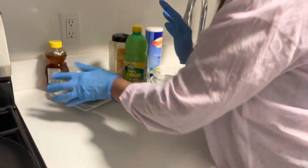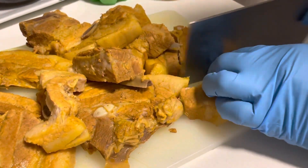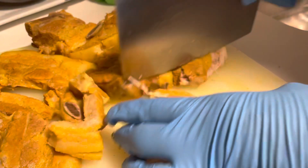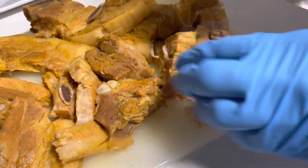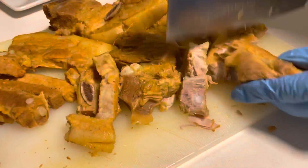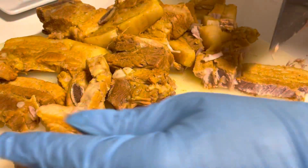Cut the pork into bite-size pieces — it's smelling good and melting. You don't have to take it with a bone; I took mine with a bone because I love bones, but you don't have to.